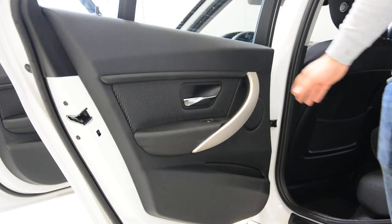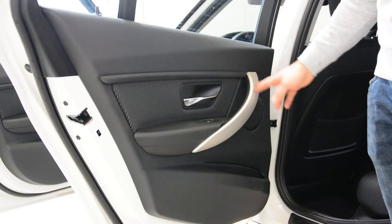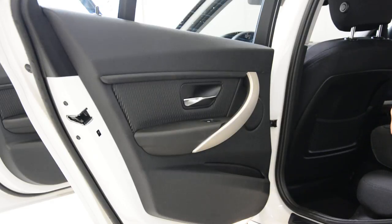In order to remove the rear door panel, you need to remove this piece of trim, and under this you will have two screws — Torx T25.